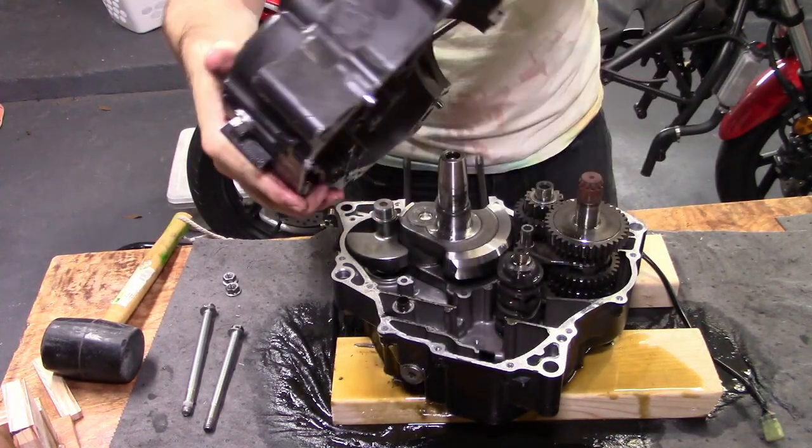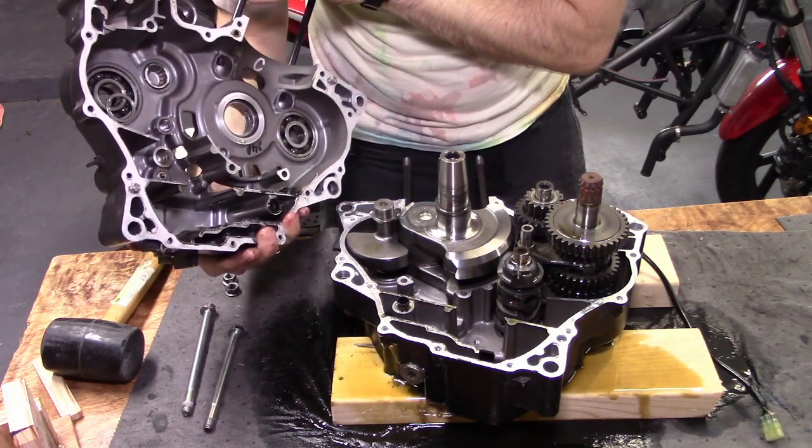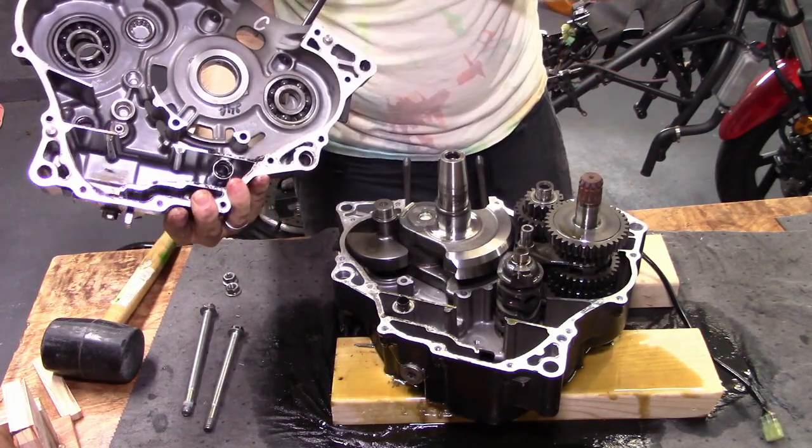And there you have it! The next task is to clean and dimensionally inspect all of the suspect parts, and then start the rebuild. That's it for this time — thanks for watching!